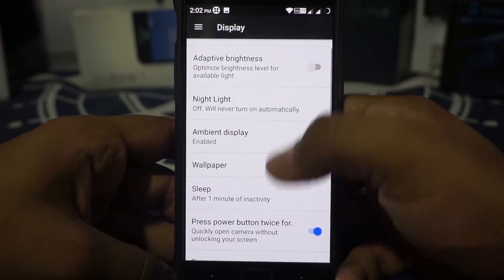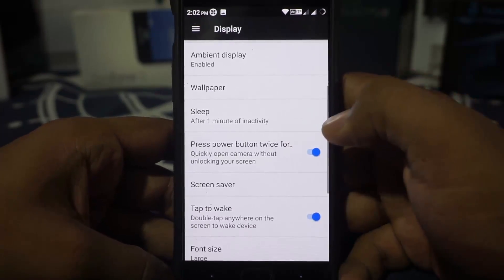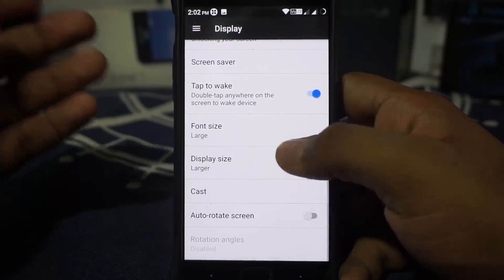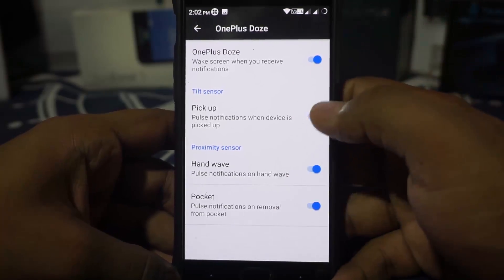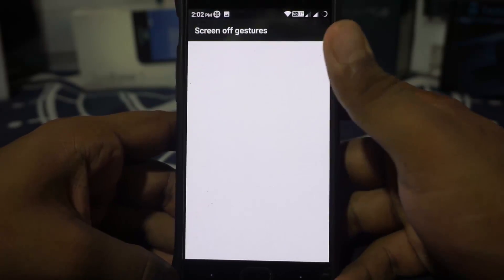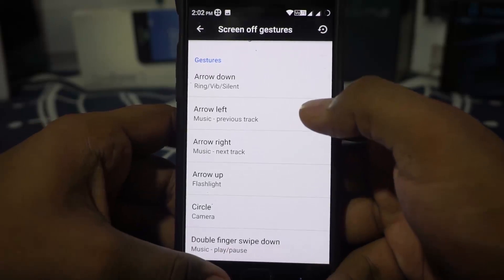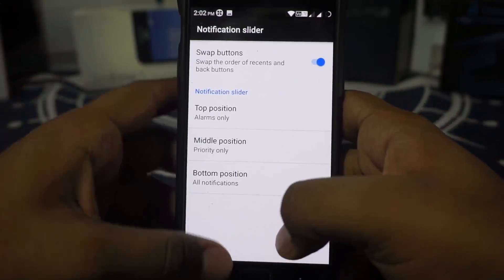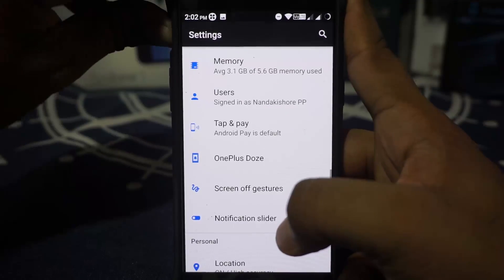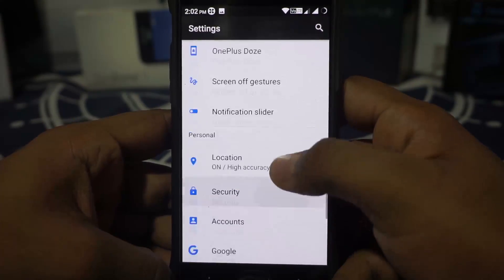For display options, you have all of the stuff you'd normally find in any other CAF ROM. Double tap to wake, auto-rotation — all that is available. It does have OnePlus Doze, so you have pickup, pocket mode, and halfwave motion. Screen-off gestures can be customized — this is the Slim-style gesture setting, which is pretty cool. Notification slider works correctly, and that's something I really appreciate because most new ROMs do have that working.